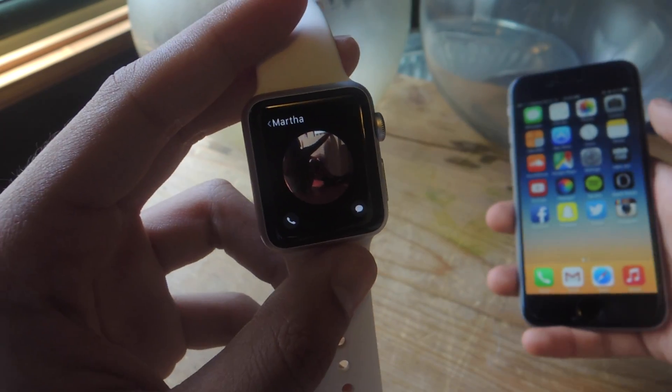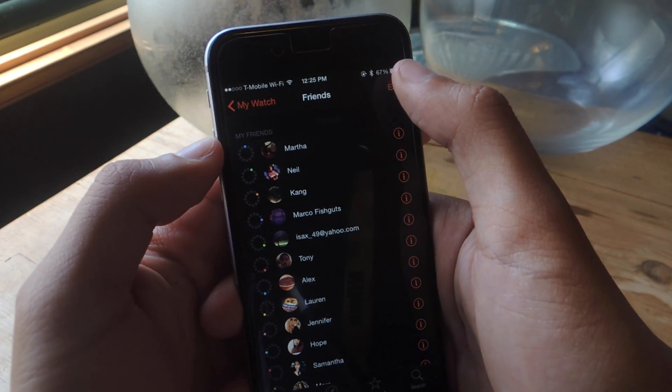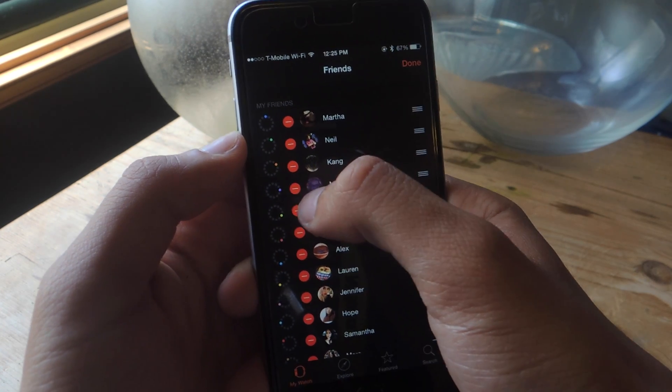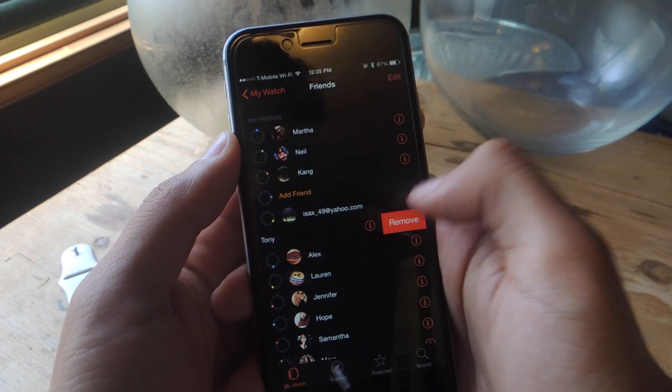If you want to remove a contact, you'll have to go back to the iPhone app, open Apple Watch, and tap Edit. Then tap the minus sign and hit Remove. You can also swipe on the contact and tap Remove.